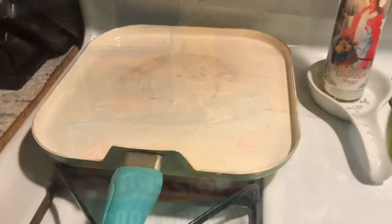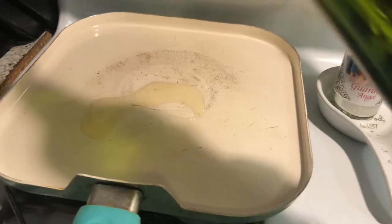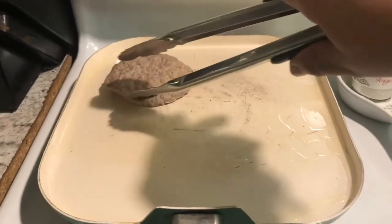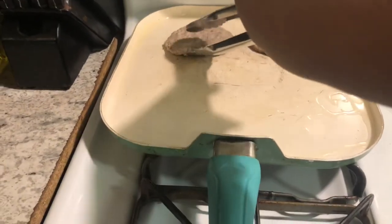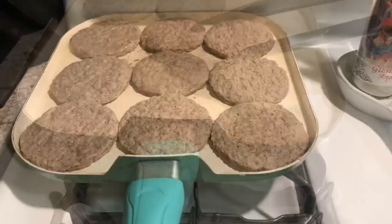Go ahead and put your pan on a very low flame and then give it a little tiny drizzle of olive oil or avocado oil. These sausage patties are already fully cooked, so really the only thing you need to do is put them on a pan. Since they are turkey, they don't have a lot of fat in them so they stick, but I like to make them in this pan because it's so much faster.